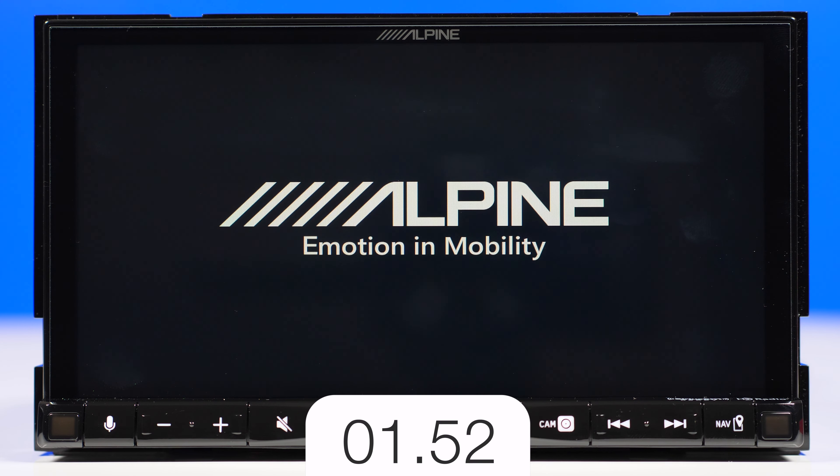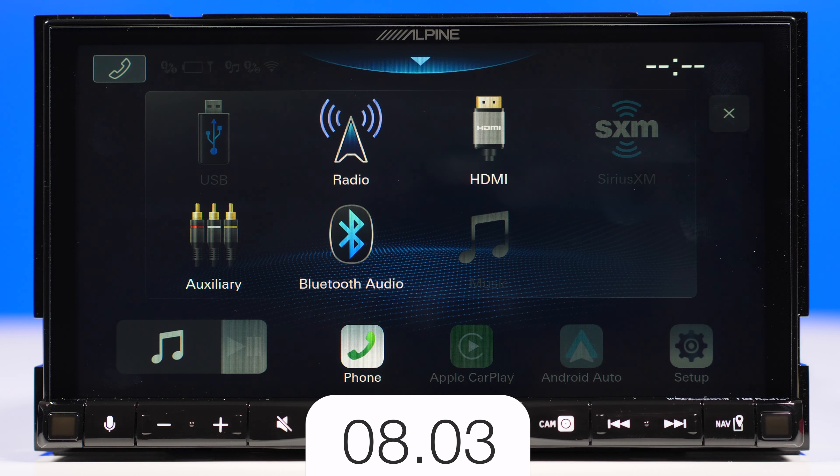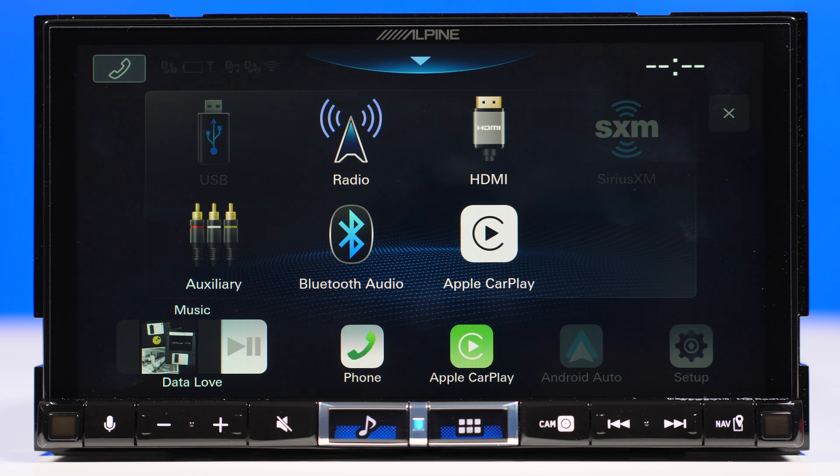Now it's time for the boot time test, and if you watch my channel, you know I like to do boot time tests on head units. It's just around 8 seconds, and I'm surprised I haven't seen a disclaimer or pop-up message — so that's a really nice feature, you don't have to press OK or agree. Here we have Apple CarPlay automatically connected wirelessly. It remembers the previous phone that was paired, and it will automatically start after another 8 seconds, so a total of 16 seconds and you have Apple CarPlay up on the screen.